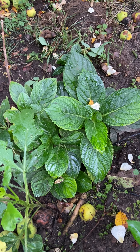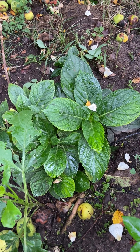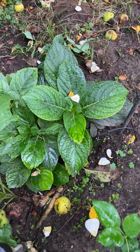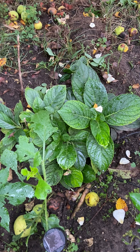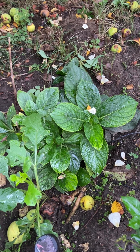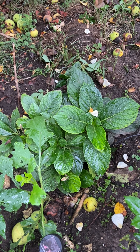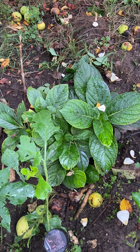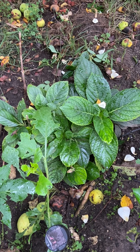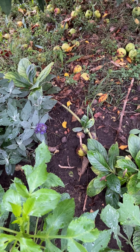My most favorite macrophylla hydrangea is 'Next Generation Pistachio' — it's just amazing, but I bought it very small because it's so expensive. I transplanted it there from the front yard. Let's see how this one is going to do next year.